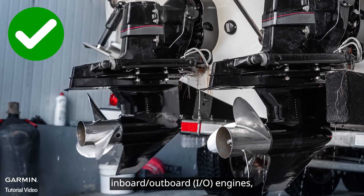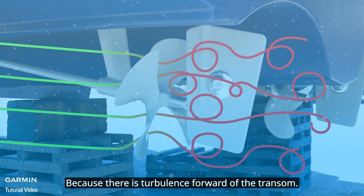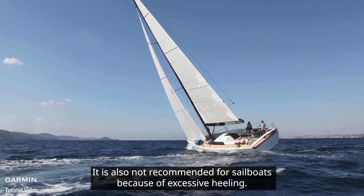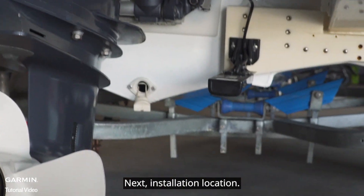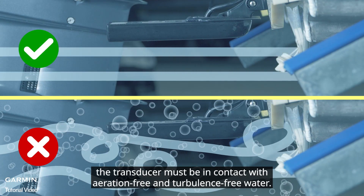For engine types, transom transducers can be used with outboard engines and inboard-outboard engines, but not with inboard engines because there is turbulence forward of the transom. They are also not recommended for sailboats because of excessive heeling.